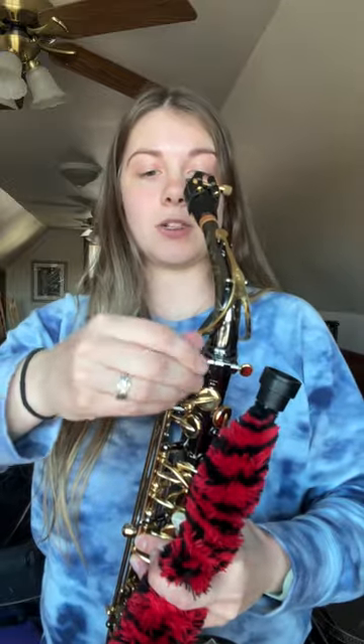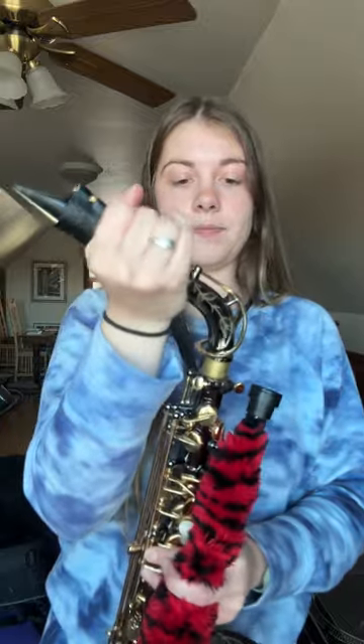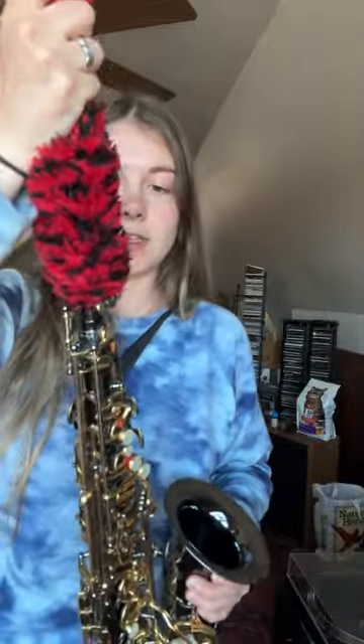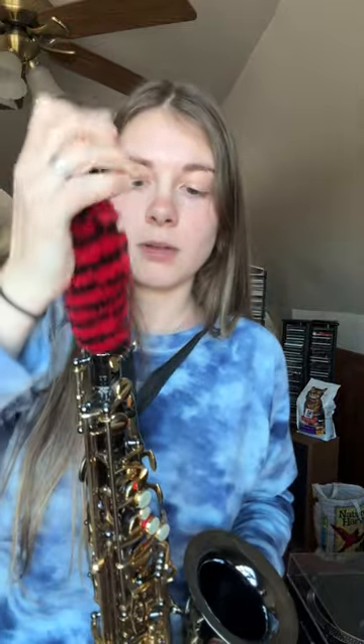So I'm just going to start by undoing this. What you're going to do is hold your saxophone and place this in there. Don't force it — if it gets stuck, just kind of slowly put it down there and it should fit just like that perfectly.